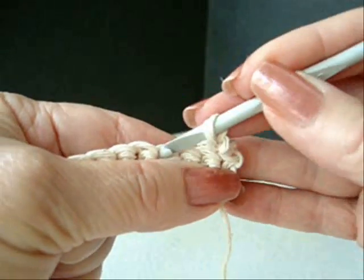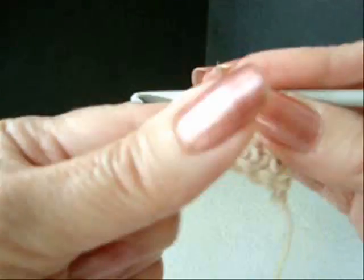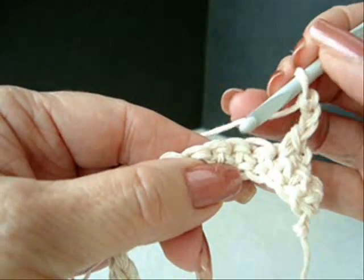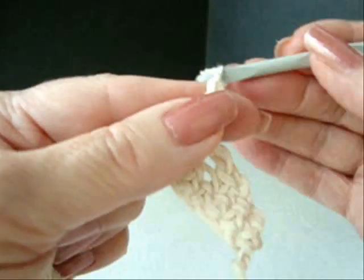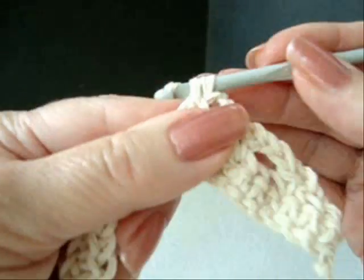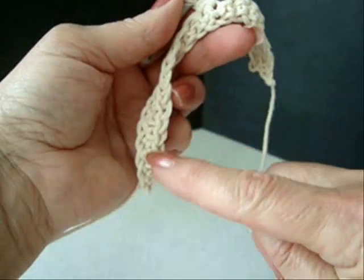Skip the next 2 stitches, single crochet in the next stitch. Chain 3. Skip the next 2 stitches, single crochet in the next stitch. Repeat all the way down.